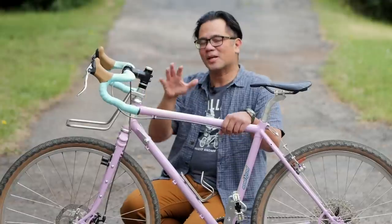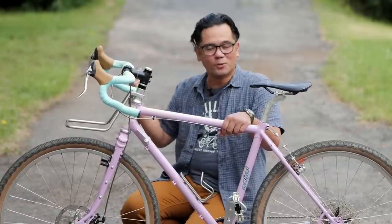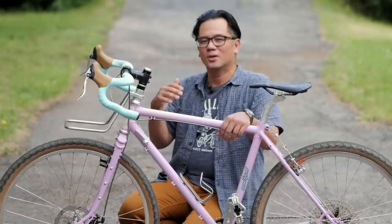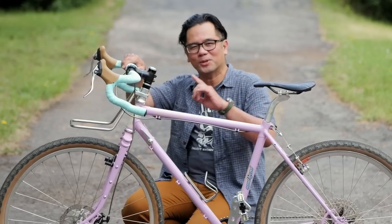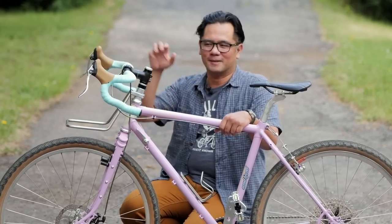Standover is definitely an important consideration for younger riders who don't have coordination, and even older riders that are losing mobility. You definitely want to be able to swing your leg over the bike. So while it makes sense, it is problematic.